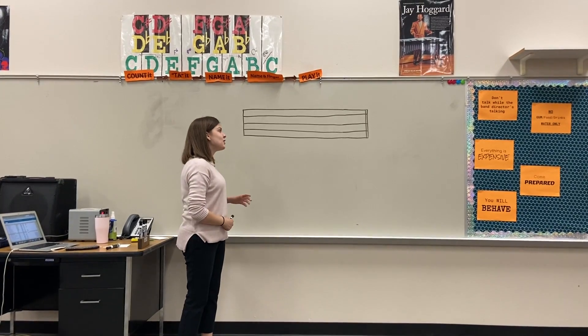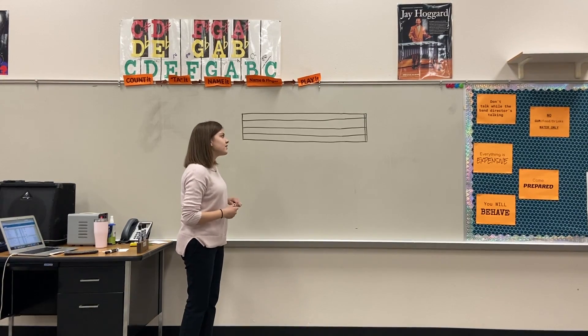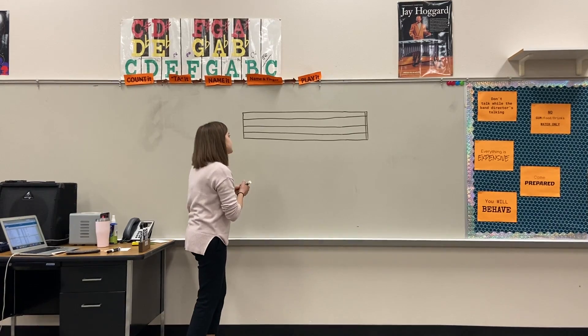Hey guys, so today we're going to learn about clefs. We're going to start with our treble clef. The treble clef is — you're probably going to be playing an instrument that plays a little bit in the higher range, but I'm going to show you guys.